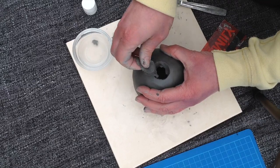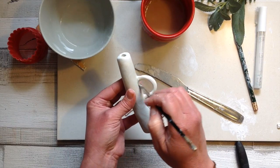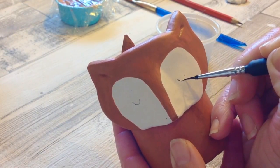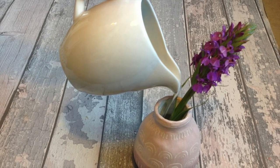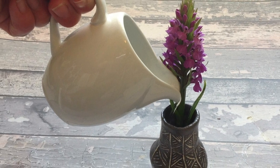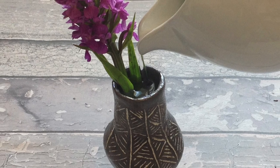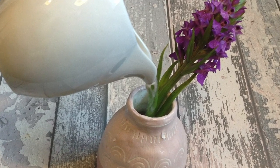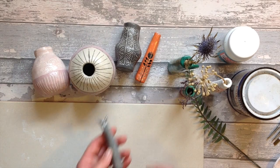I absolutely love to make air dry clay vases and I love to share my air dry clay projects with you. I get asked all the time if we can put water in our air dry clay creations, so please come and see my little air dry clay experiment to see how watertight we can make our air dry clay projects.